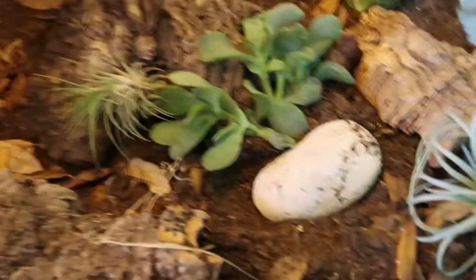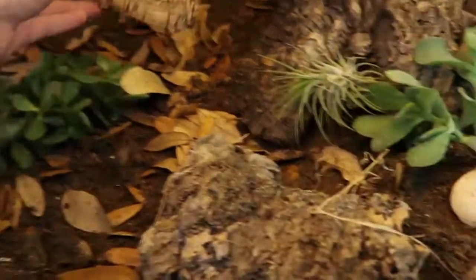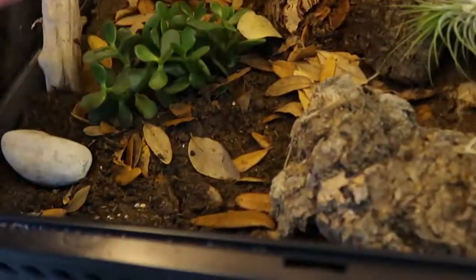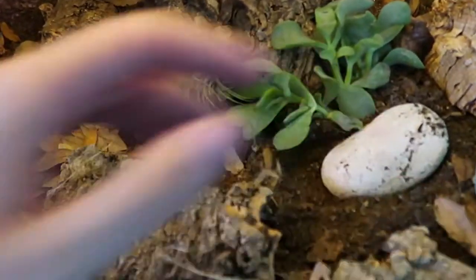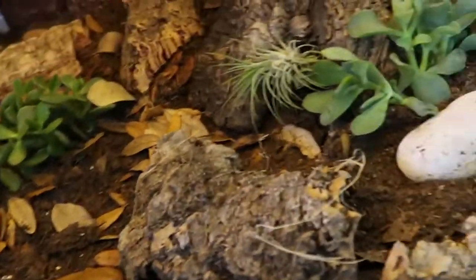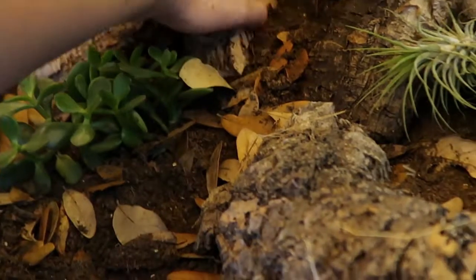You'll notice she doesn't really have any traditional hides — Tootsie just doesn't use them. Not saying don't give your sand boa hides, but she just doesn't. These cork bark pieces actually double as hides; she could easily hide under any of them. And quite frankly, that's as natural of a hide as you can get. I want to save the small pieces for my isopods.